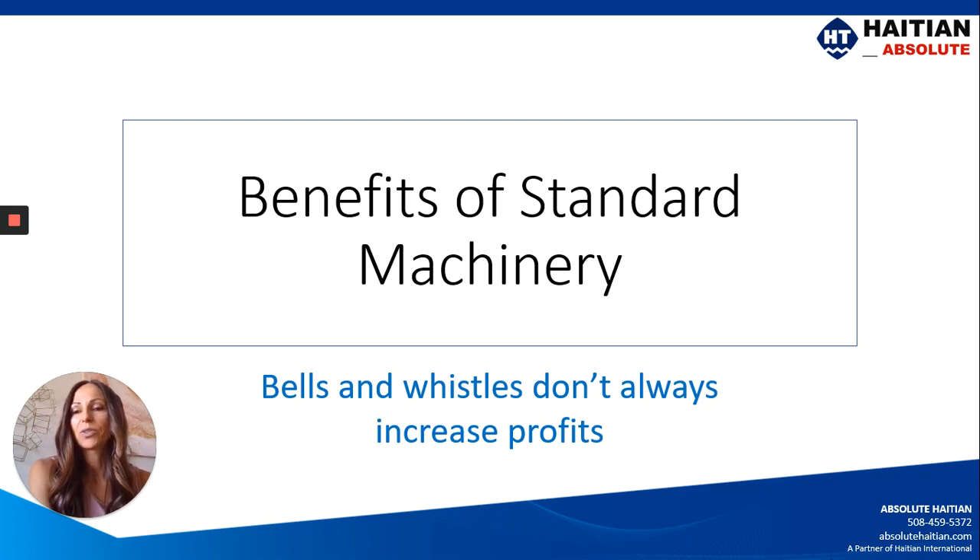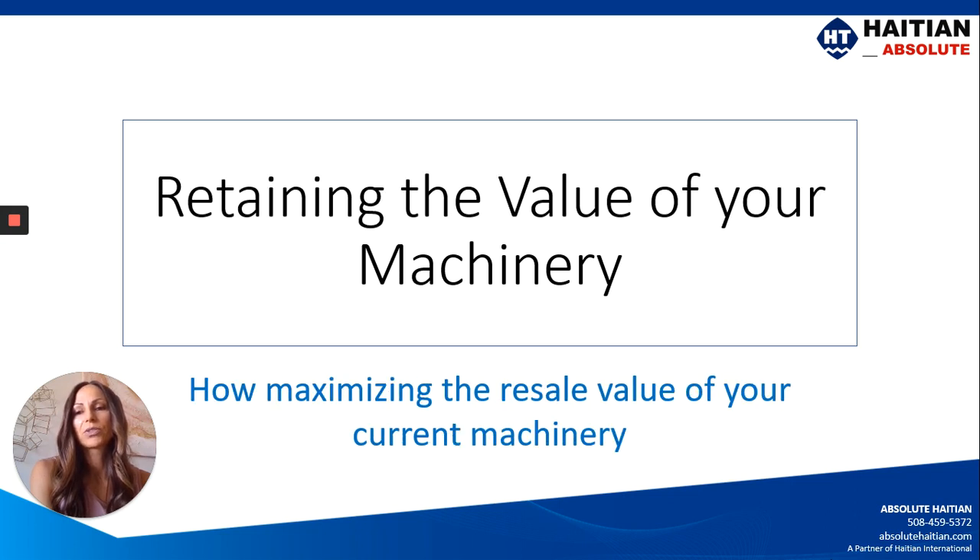We're going to talk about the benefits of having standard machinery. We like the bells and whistles and all the custom options that we can do, but when the time comes to sell the machine, a lot of times we're very limited. And we're also going to take a look at retaining the value of your machinery over time — things you can do before and after the purchase.